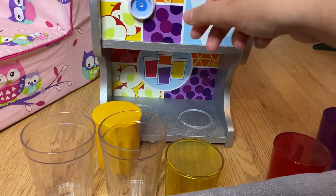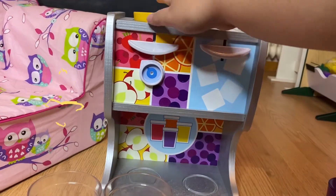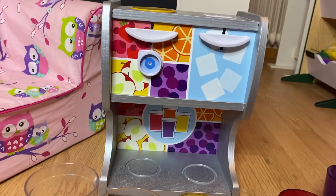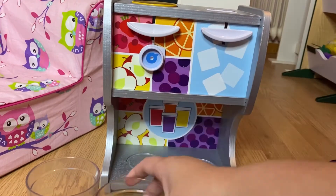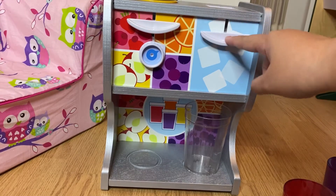Let's say I want the orange juice — so you put the insert in here, get your cup, and I'll call it orange juice. Then I'll press for the ice.